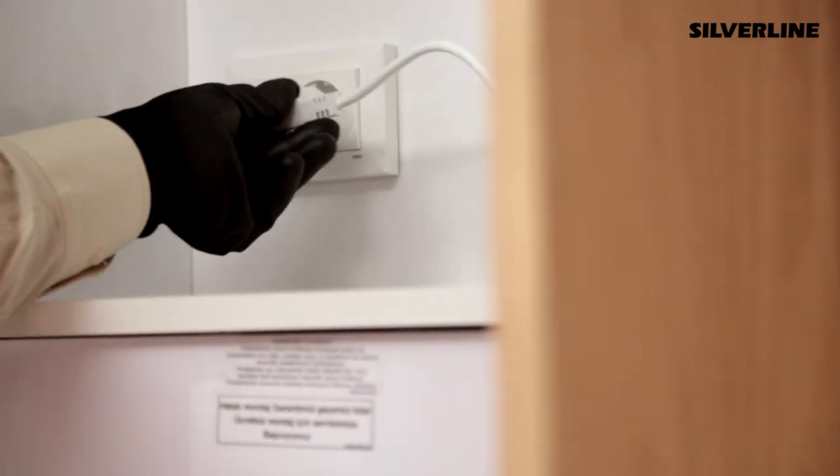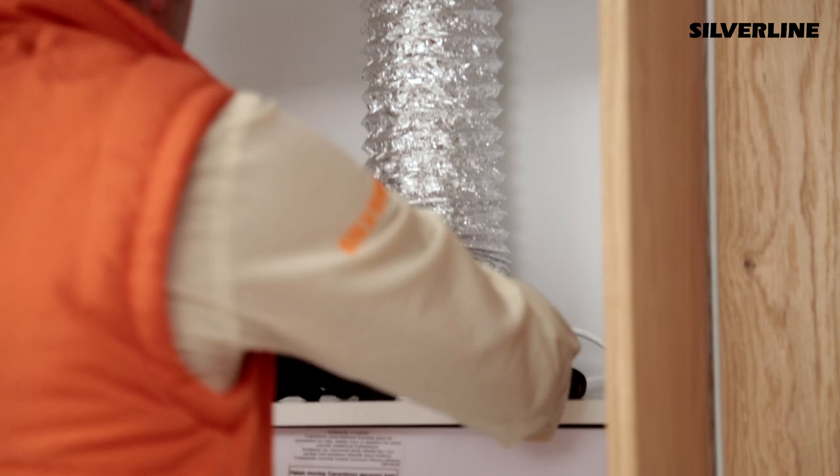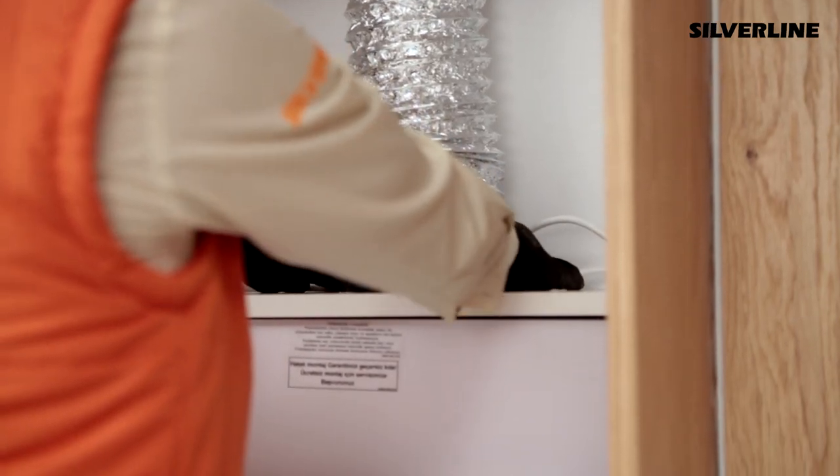Plug the feeding cable into the socket that is specifically assigned to the device. Make an aluminium pipe connection to the product's chimney outlet.